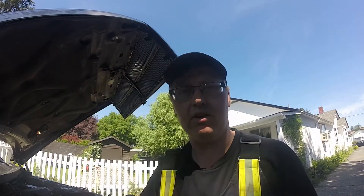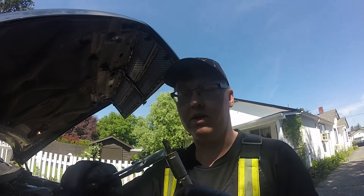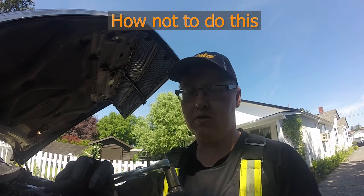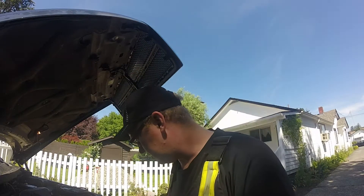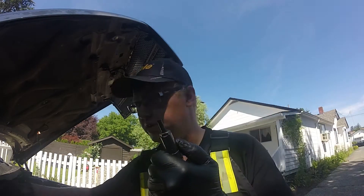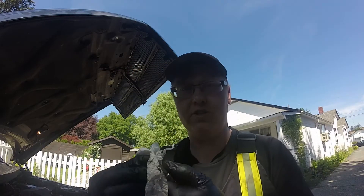I always number all my bags so I know I'm putting everything back in the right order — this is number one cylinder. To remove the old gasket, just touch the copper washer and it comes off pretty easily. You want to make sure you clean this whole area up first — I just use paper towel.